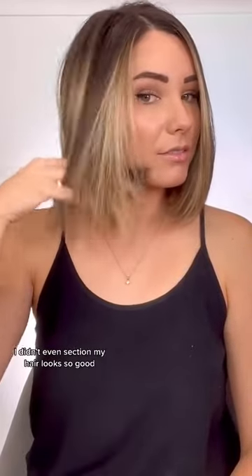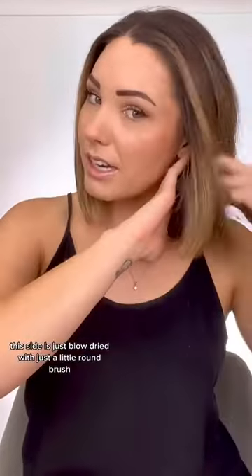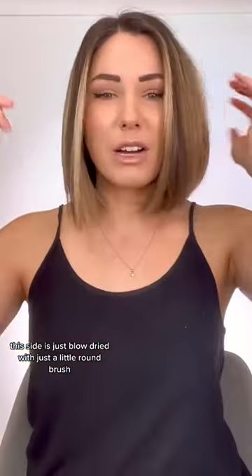Look at the difference here. This took me a minute, and I didn't even section my hair. Looks so good. This side is just blow dried with just a little round brush.